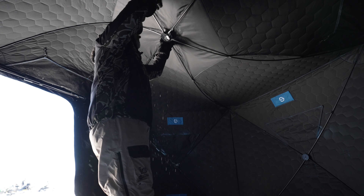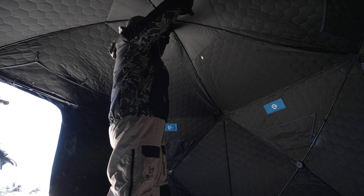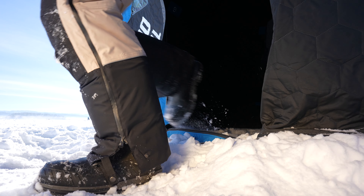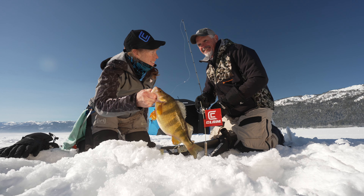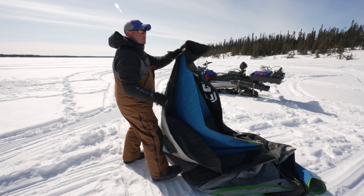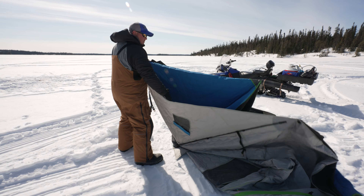Hey, Dane Jensen here, and we're up in northern Manitoba, beautiful country. What I'm going to do today is show you not only how to set up the new X400, but also show you the difference in the new X-Series Shelters with our new Max Entry Door System. You're going to love this, check it out.